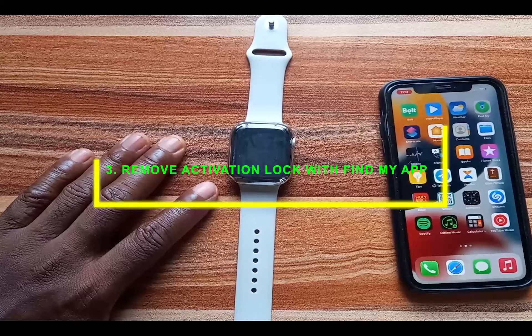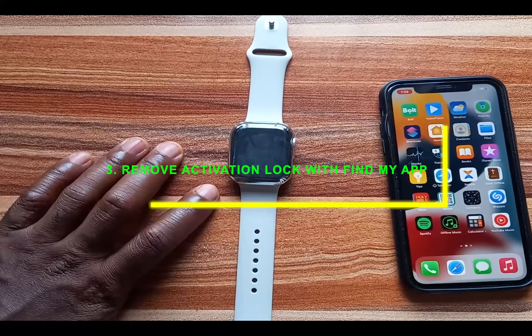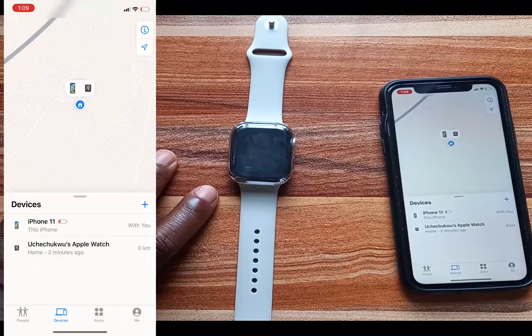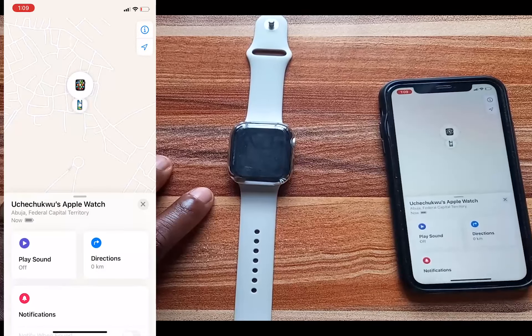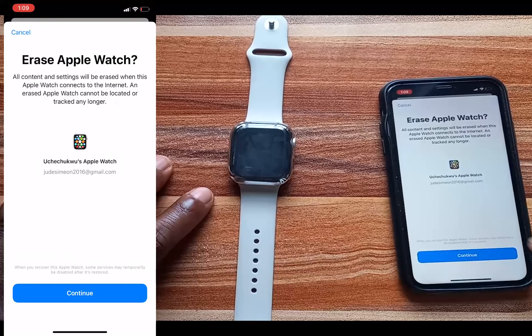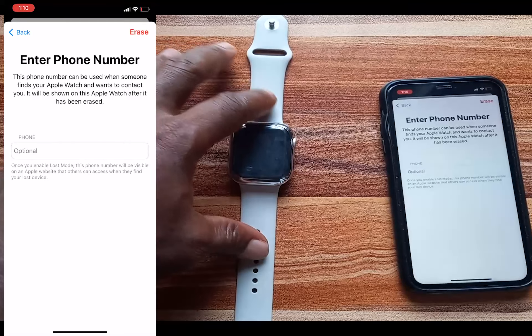If you don't have your Apple Watch nearby your iPhone, you can still remove activation lock using the Find My app, which is installed on iPhone by default. Open the app — it allows you to remotely locate your Apple Watch. Find your Apple Watch on the list, tap on it, scroll up and tap Erase This Device. Tap Continue, enter your phone number so someone who finds your watch can contact you, then tap Erase.